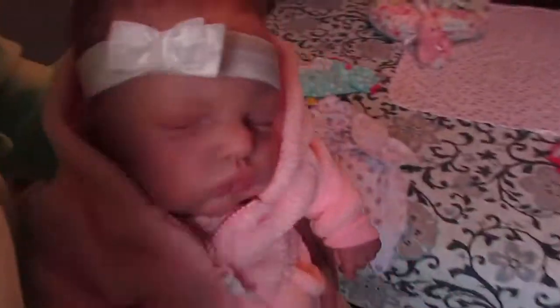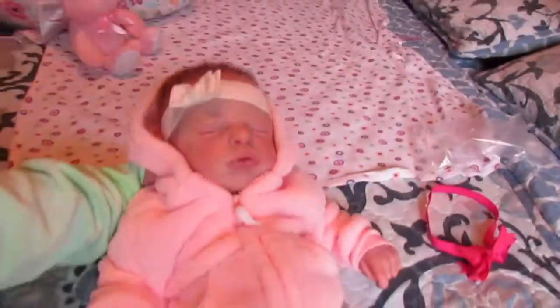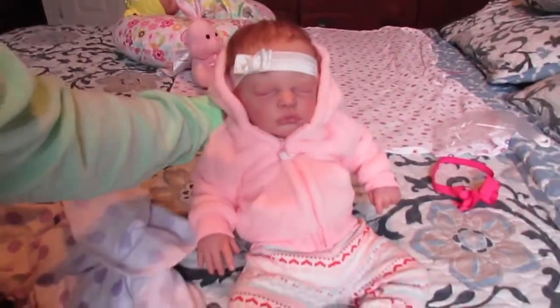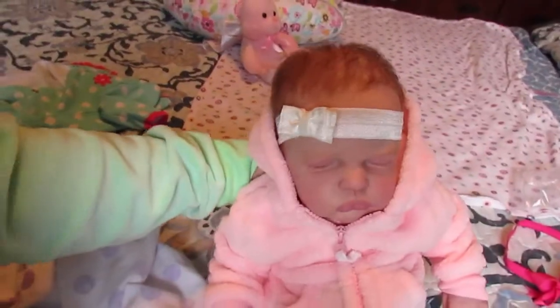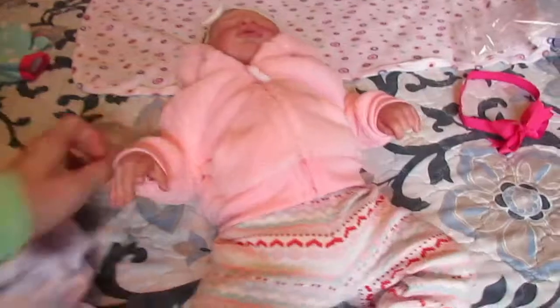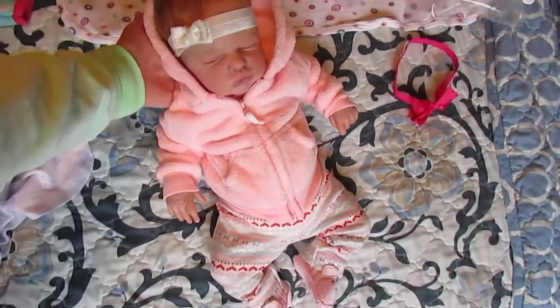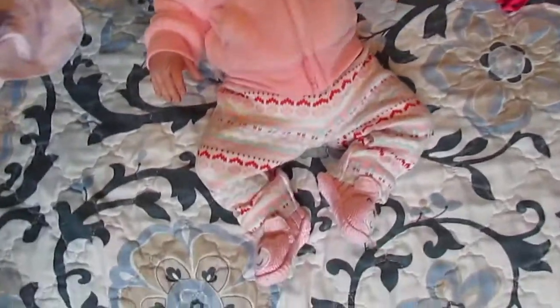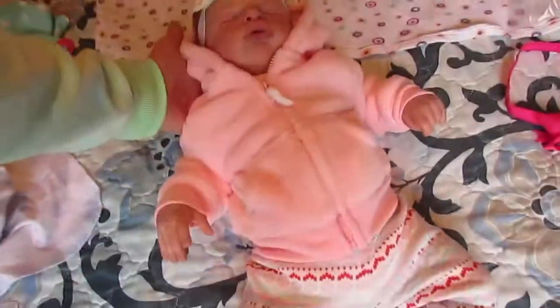She is so cute. I'll put her down. There she is, all bundled up — ready for the winter, unfortunately. I'm not looking forward to that. But here she is, so cute. Love this outfit. Thank you guys so much for watching. God bless.